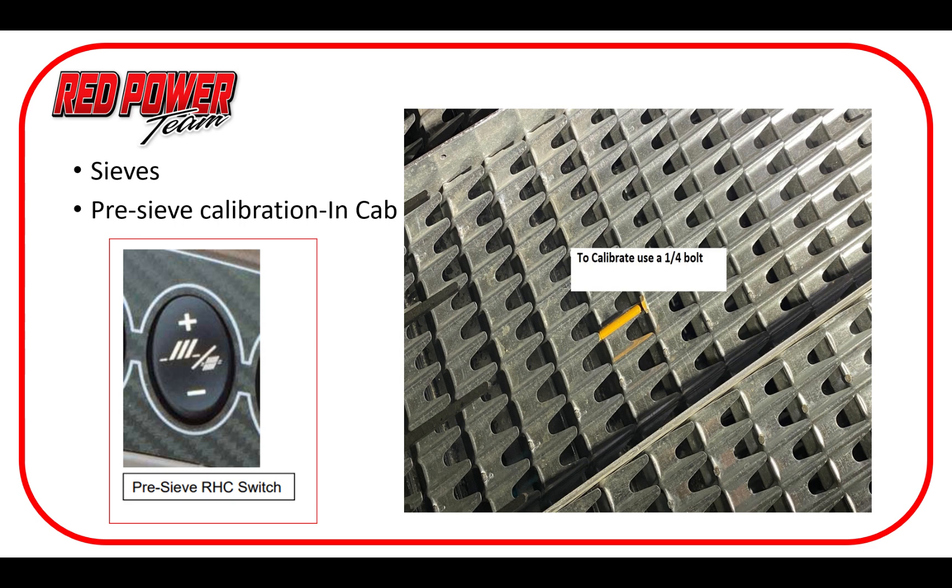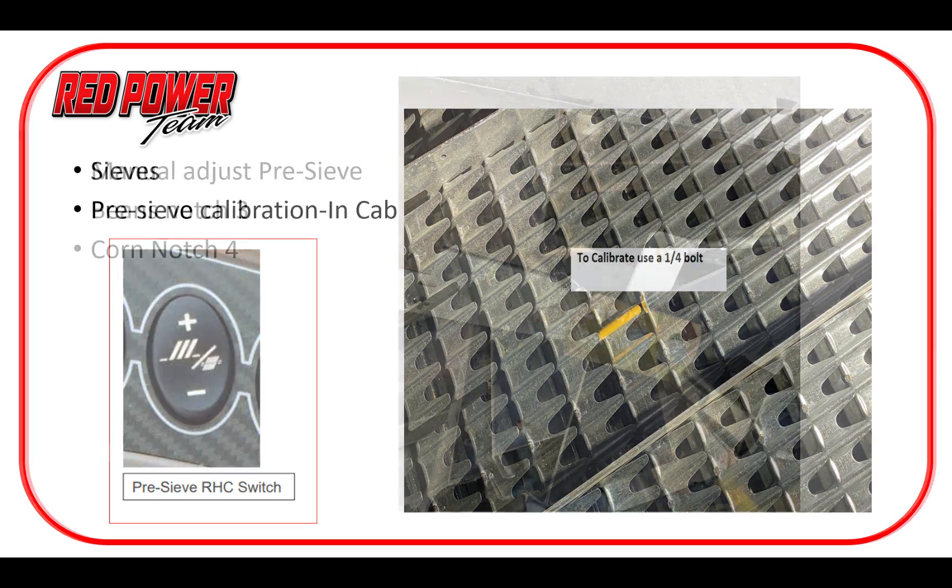If you have the in-cab sieve adjustment on the 50 series, it gives you an overview of what the button looks like. For that calibration, we have to open the sieve to a quarter-inch or six-millimeter opening before we complete the calibration process. On the older manual adjust system — nothing wrong with it, many machines out there still use it — typically notch three was where we ran for beans and notch four for corn. On notch three we need about an eight-millimeter opening. We can tweak this mechanically to get it where we need, but it's extremely important to know where it's at to make the whole system work correctly.